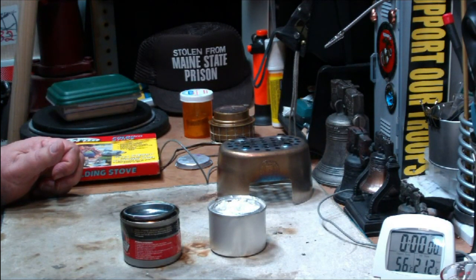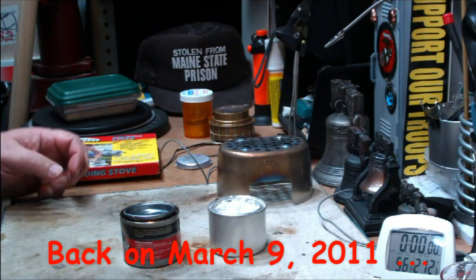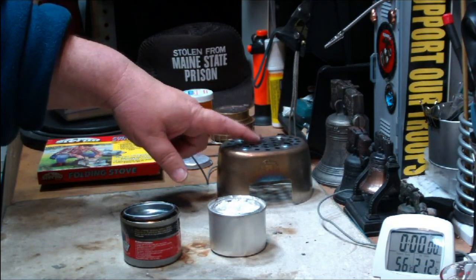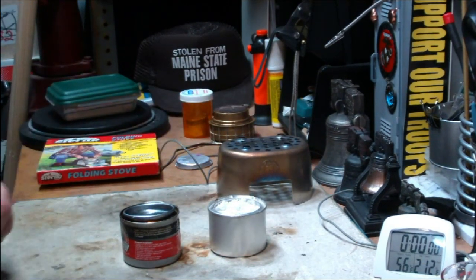Hi, Hiram here. The other day I did a test where I used Sterno in the grill top stove. It didn't turn out so good.